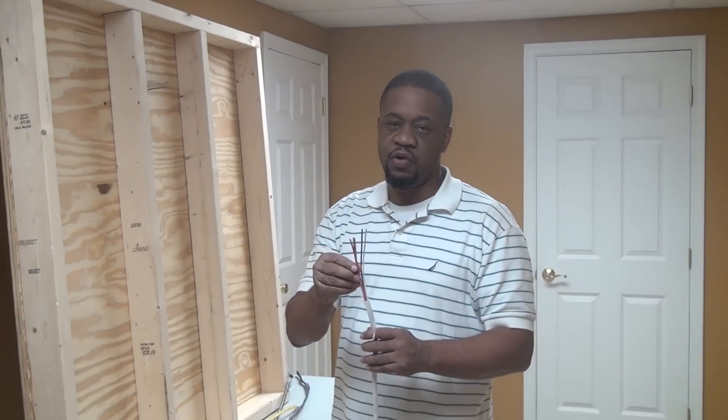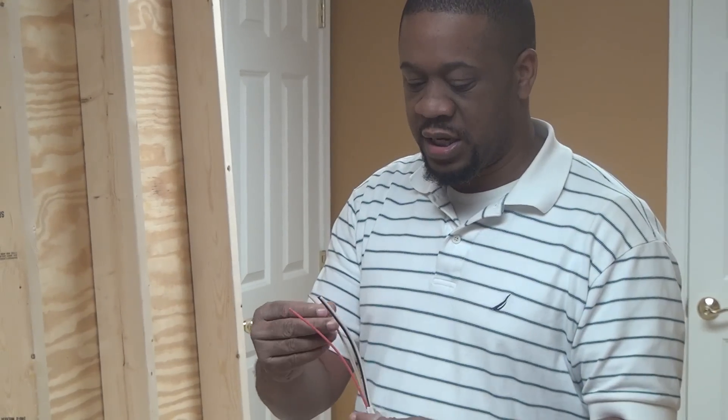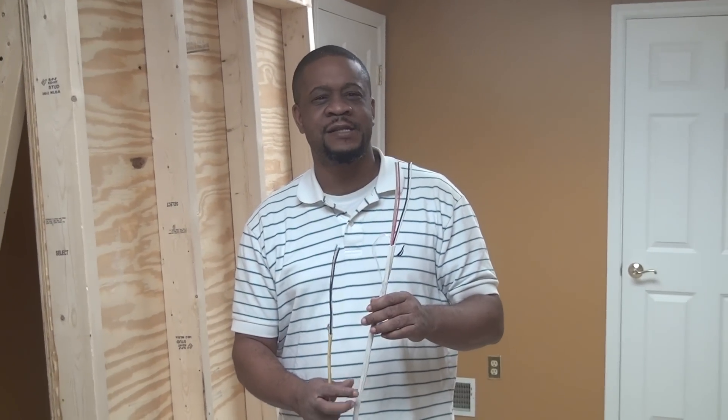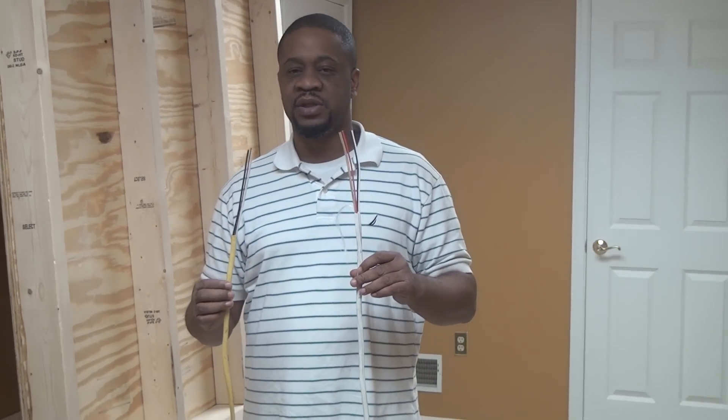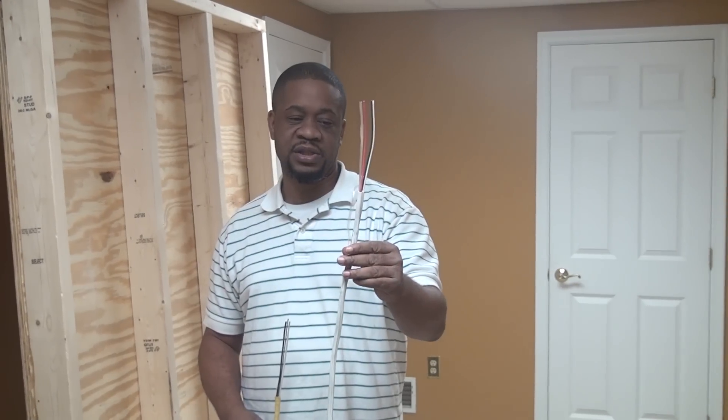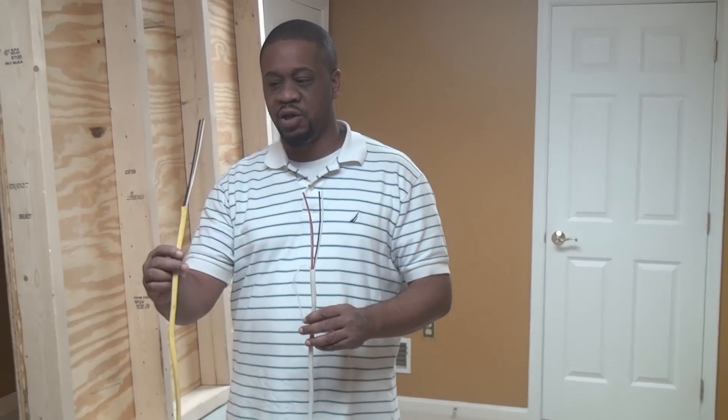This piece of cable here is also Romex or NM cable — non-metallic sheathed cable. It's 14 gauge, so it's a little bit smaller than the 12 gauge conductor. One thing you'll notice is one of the cables is yellow and the other one is white. If you buy wire cable within the past three to four years, they started color coding the cables. Nowadays, white Romex is reserved for 14 gauge wire and yellow is reserved for 12 gauge wire.